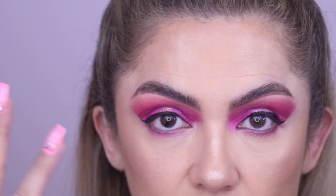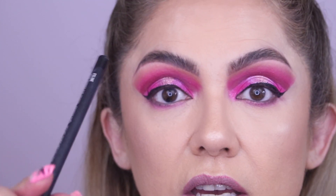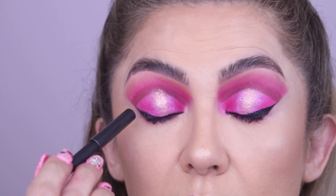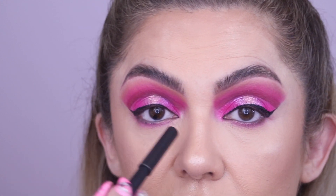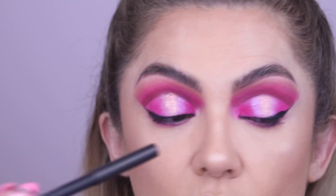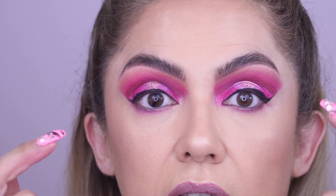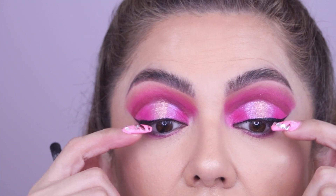Lining your upper waterline really helps your lashes look a lot fuller and darker and it gives you that sultry look. Some people close their eyes and go back and forth that way so they don't feel like they're poking their eye out.